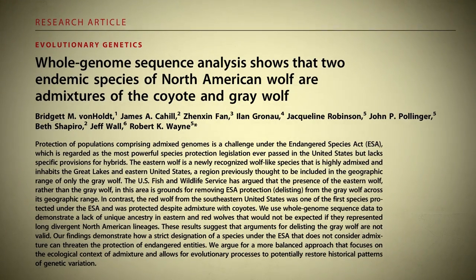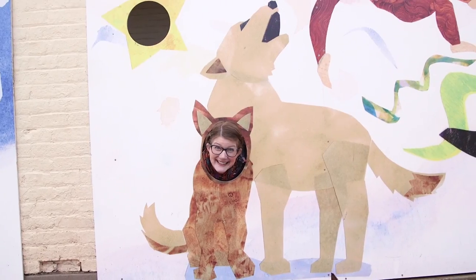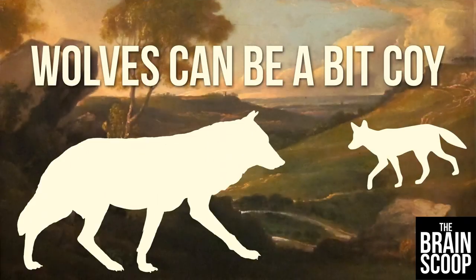In our last video, we talked about the history of wolves and coyotes in the United States, and how our understanding about them changes with new science and research. We went into a lot of detail and did super exciting stuff, so if you haven't seen that video yet, make sure you go watch it now.